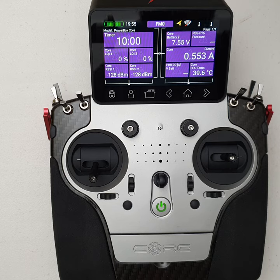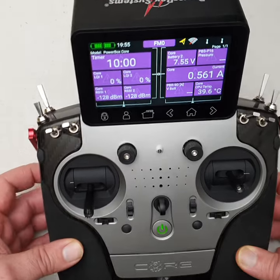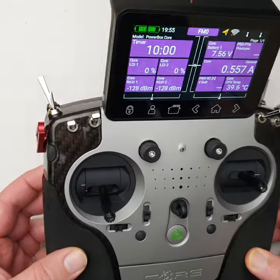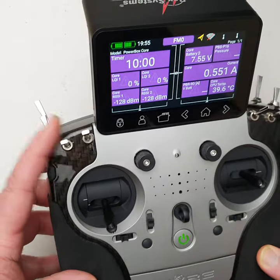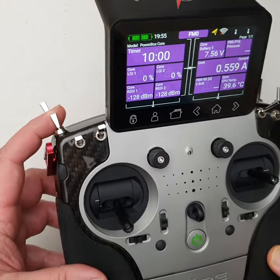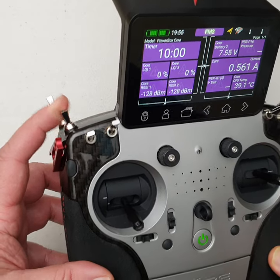Let's head over to the side of the transmitter. It looks pretty standard layout — most of us are familiar with these. You've got your toggle switches. They're nothing to be too excited about — standard three-way toggle switches, two-way in the full back position.